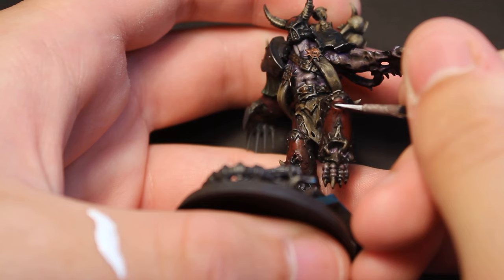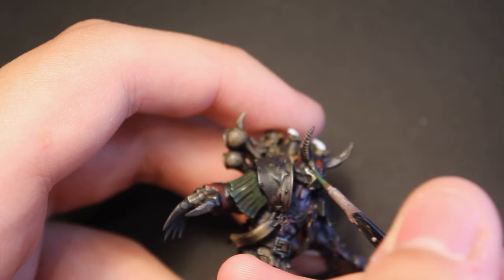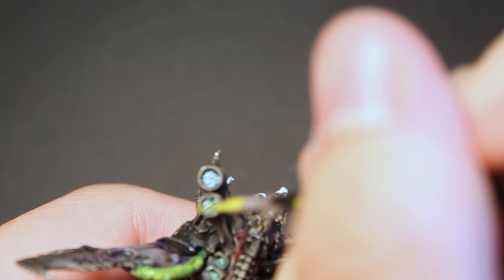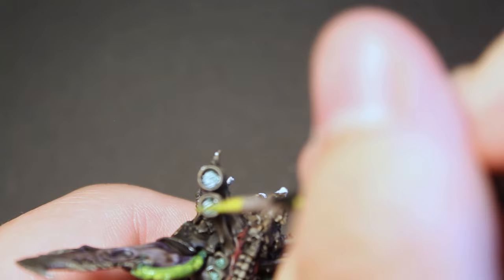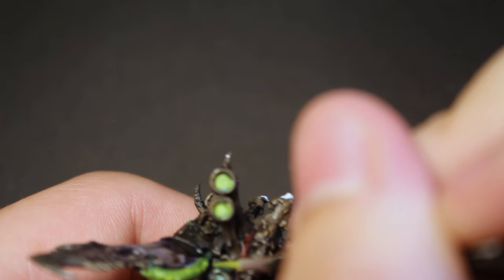Once the washes had dried, I used Vallejo Model Colour White applied to the eyes, pipes, vents, and candles. I then applied a heavily diluted version of my dark green, and once that had dried, came back in with white on the points I wanted extra bright. I then applied a diluted mixture of cold yellow and light green, which helped create a semi-glow effect in the eyes, pipes, and vents.